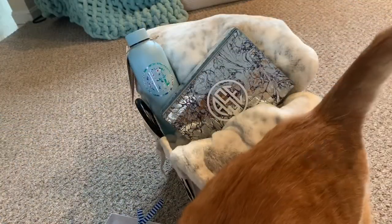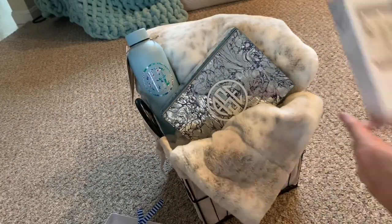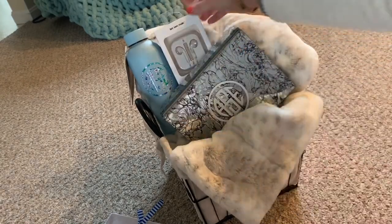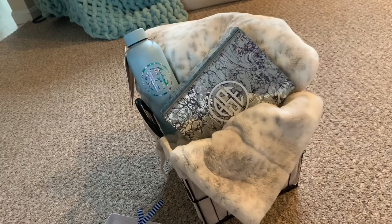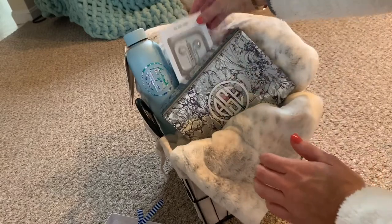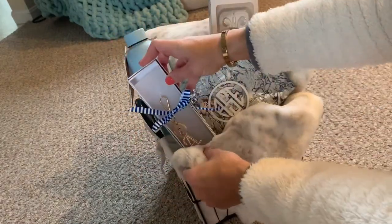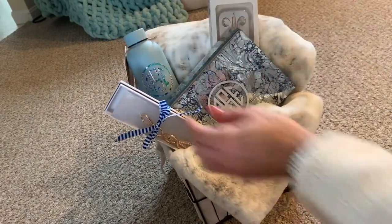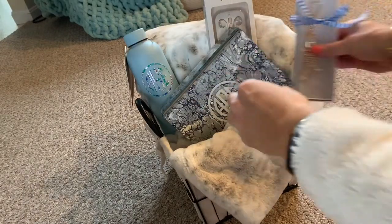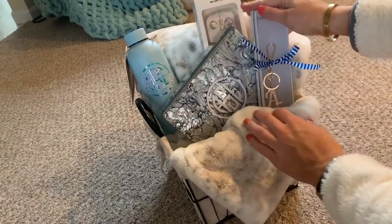I swear, Whiskers has to be in every single video — he cracks me up. Next I'm adding these marble earbuds I found for her. I thought that they were so stylish and pretty. When I make baskets I generally like to stick to a color scheme, so this really went with the blue and whites I was looking for. It often takes a little bit of playing around with where things should go to find the perfect spot for everything so that you can see it all and it still looks pretty — so that's what I'm doing here.